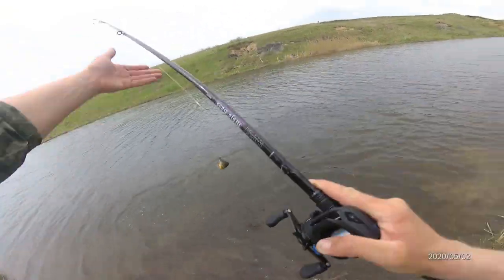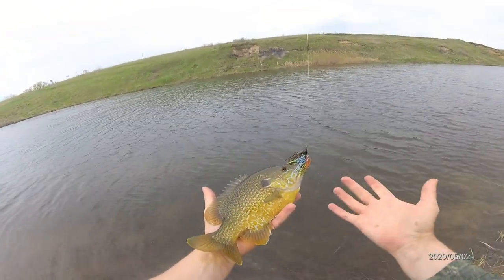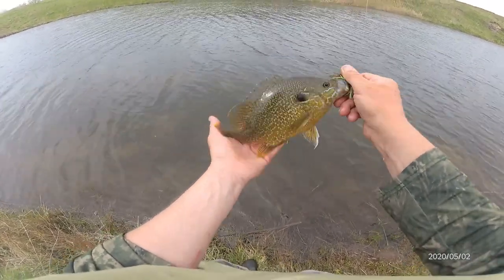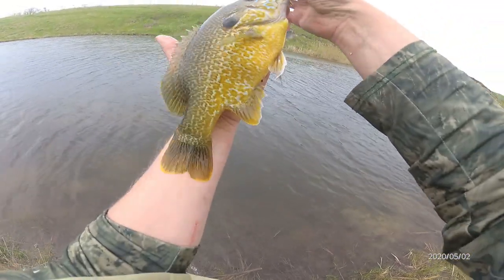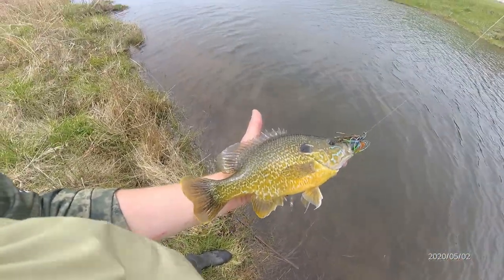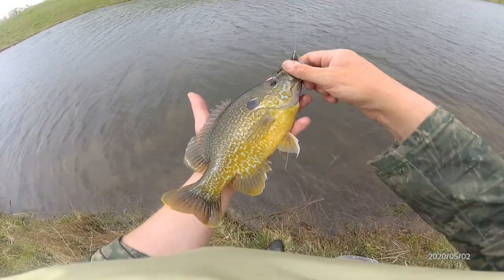No way, look at that — that is monstrous! That is a bluegill hybrid, and that's giant. That's one of the biggest panfish I've caught in a while. Look at it on my hand — that's the tip of my finger and it's that far down my forearm. Look at that thing! Look at my bass jig — the bluegill tried to eat a bluegill. Oh my god.